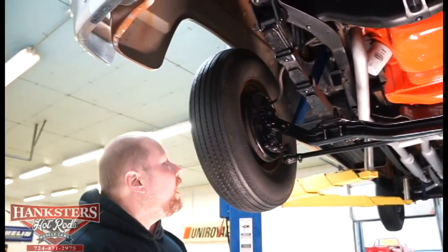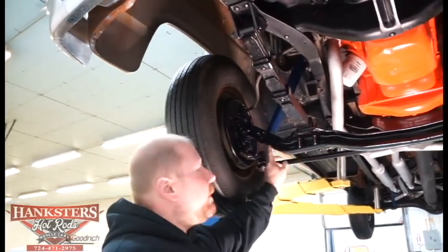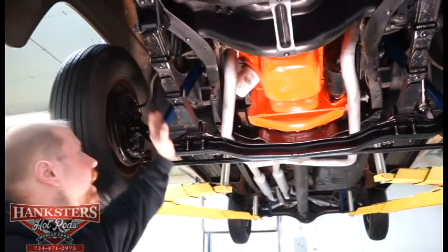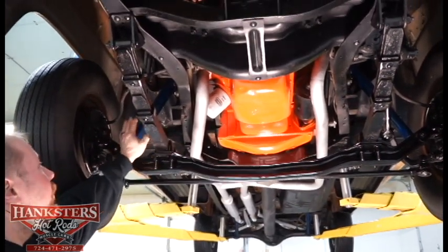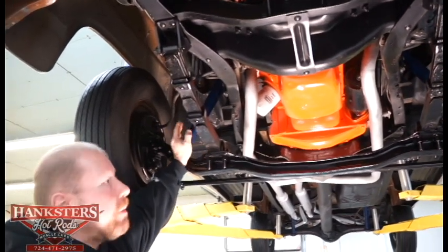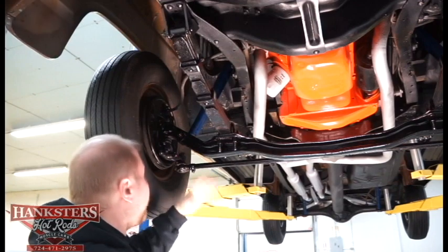As far as suspension, it's all the stock stuff — your stock style I-beam front cross-member, your multi-leaf front suspension. The shocks on this thing do appear to have been changed fairly recently, so all newer front and rear shocks on it.